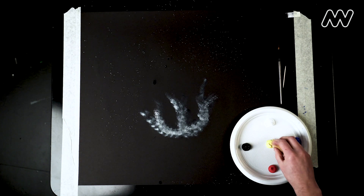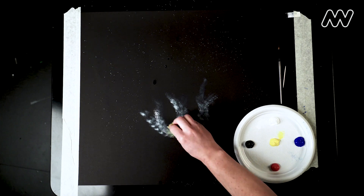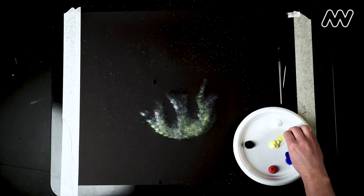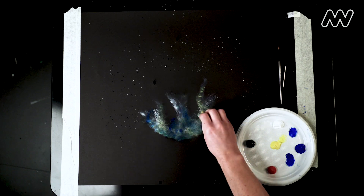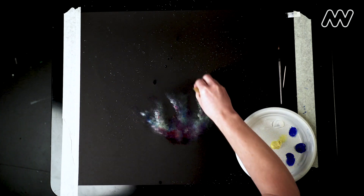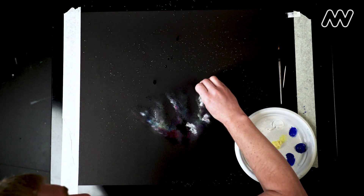Then we're going to move on to our lighter colors first — a little bit of yellow, maybe a little blue now, then red. Then we turn back to white to give it a little bit more shape.